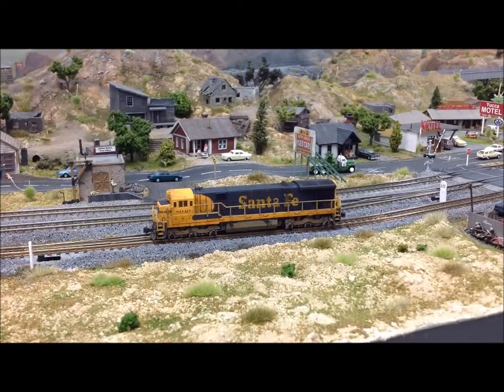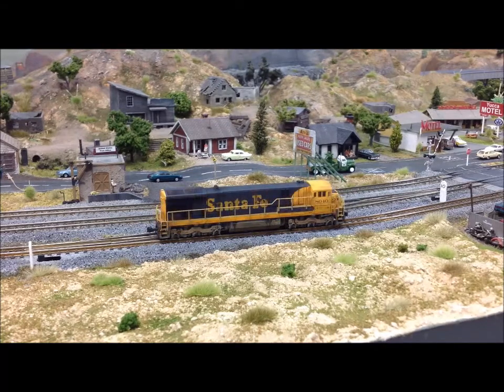Now let's take a look at it. This is our first release, a C30-7 Santa Fe locomotive. Now let's take a look at the other side. This is the other side of the Kato C30-7.